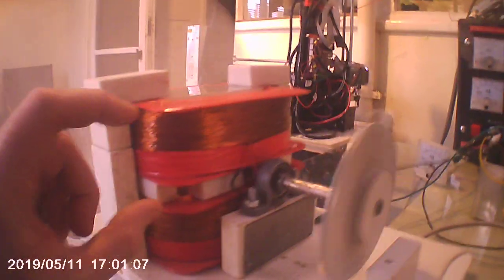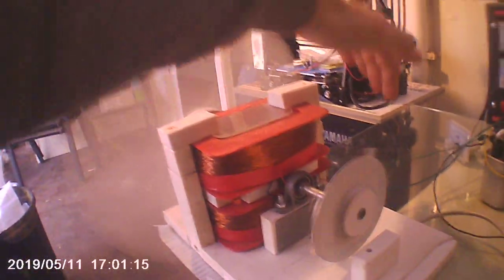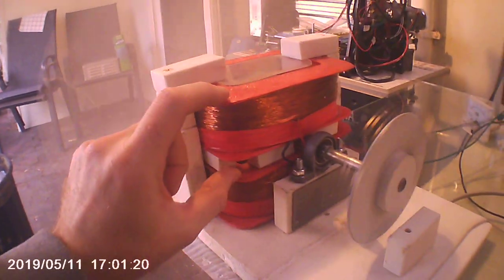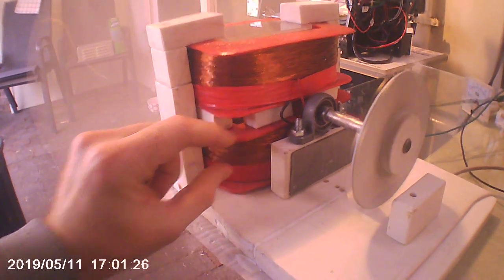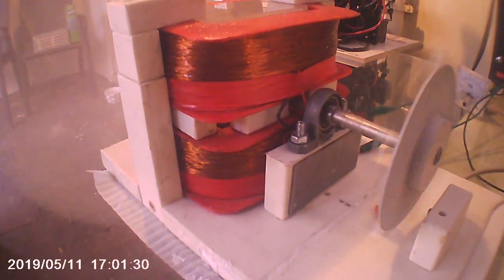But more importantly, the next version will be built to determine how big these coils actually need to be. The field from these powerful magnets is huge — it emanates probably out about this far or even further. I want to determine if you need to have coils that fat, or can they just be half as much? That would make a big difference.